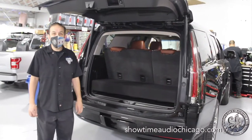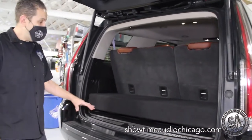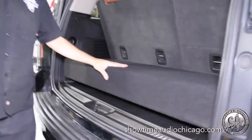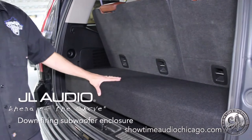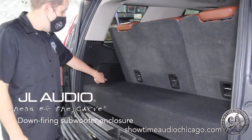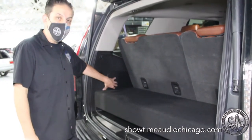Hey guys, Jerry from Showtime Audio. Check out this 2017 Cadillac Escalade. We actually did a custom 310TW3 down-firing sub box. We built a custom mount to hold an HD12001 and an LC2 Pro for the audio interface.